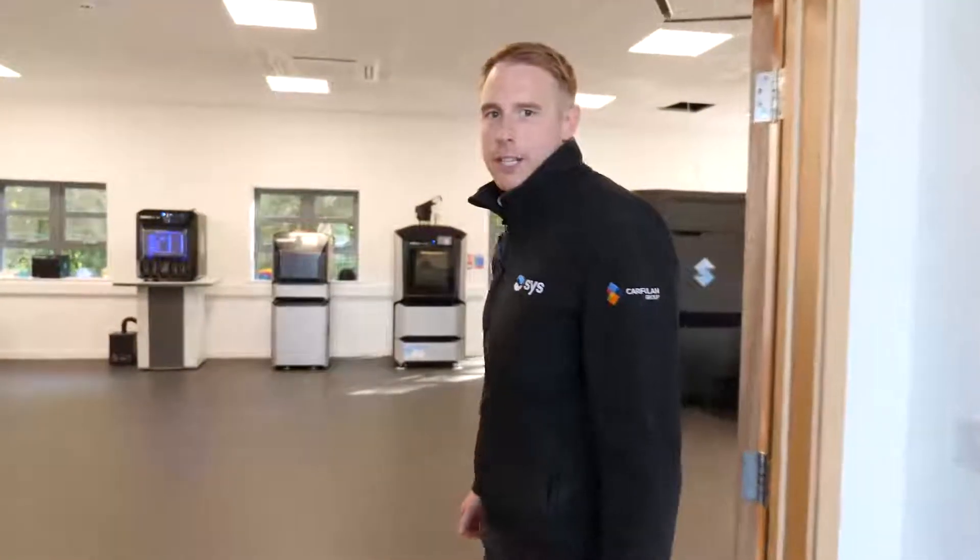Hi everyone, welcome to SYS. Just want to give you a quick walk around our new demonstration facility and show you some of the machines that we've got available for demonstration at the moment.